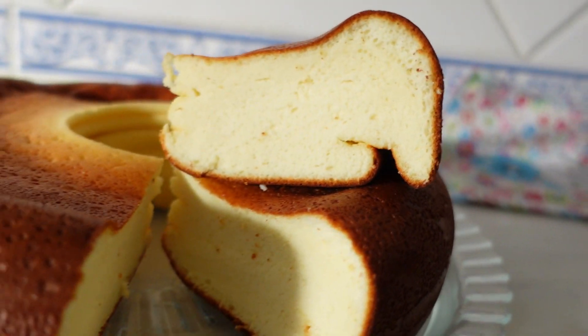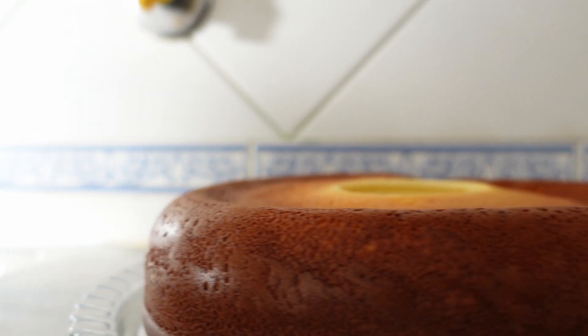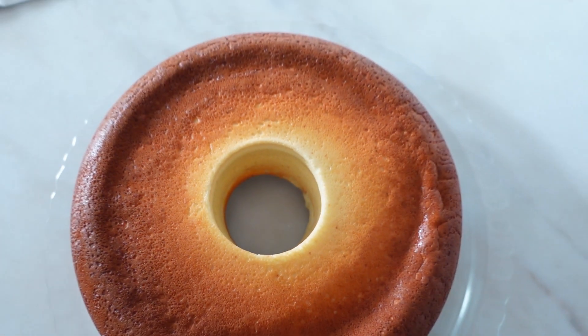Yo guys, Bruno here and I'm going to be teaching you how to make this high-protein cake, which looks amazing. So even if it tastes like shit, at least you get a good Instagram pic and that's profit made.